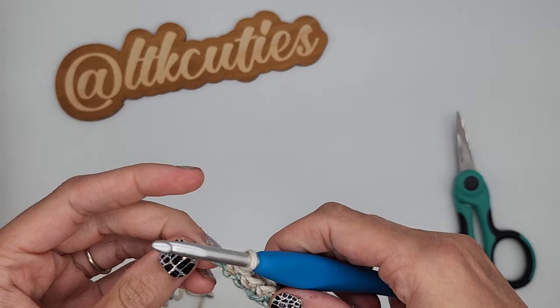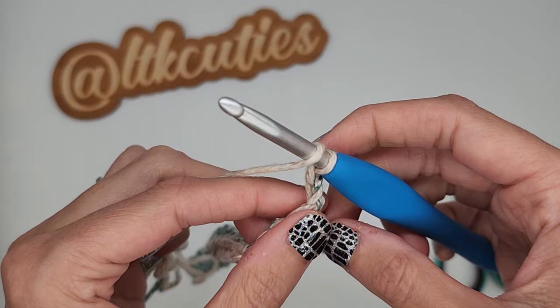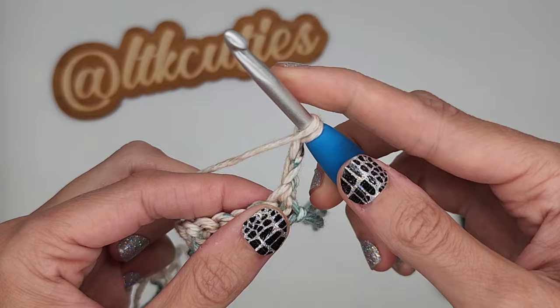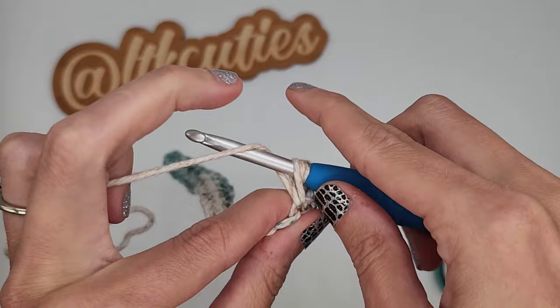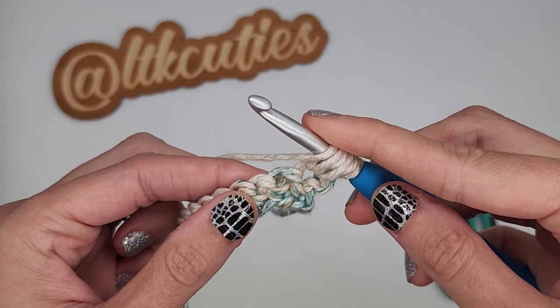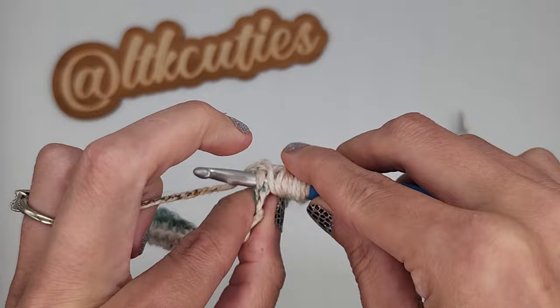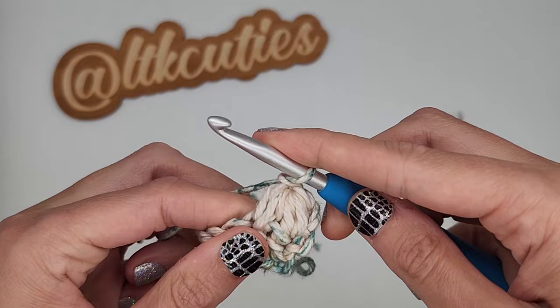Now we are going to begin row two. We are going to chain two and we are going to make a cluster puff starting in the same stitch — this chain two will count as a double crochet. So yarn over, insert your hook, pull up a loop, yarn over, insert your hook, pull up a loop, yarn over again, skip the next stitch, and finish your cluster puff in the next stitch. Pull through all those loops and chain one to close.